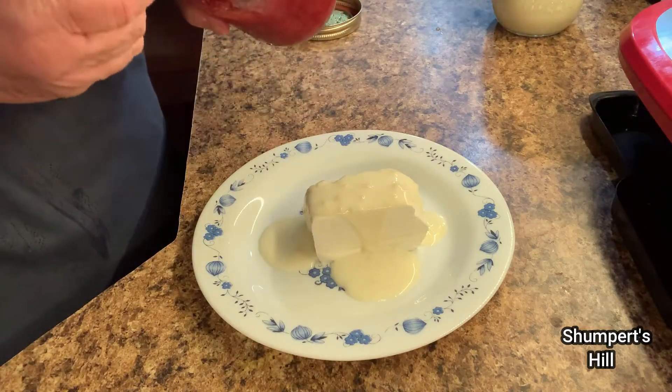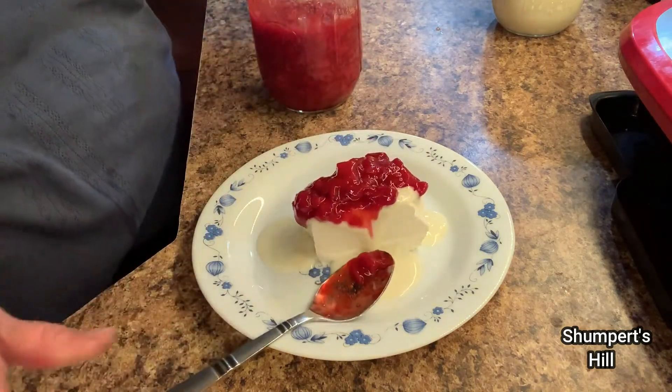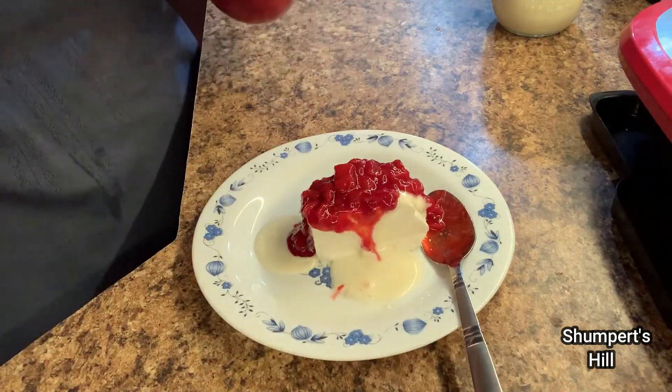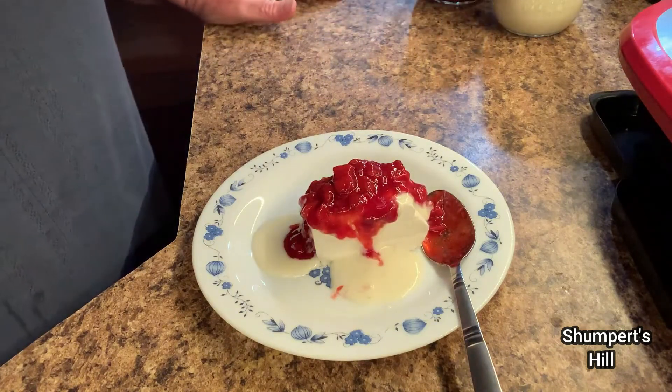I also made some strawberry topping in another video and I'm just going to put a little bit of that. Does that not look good y'all? And that is what I call a lazy lady cheesecake.